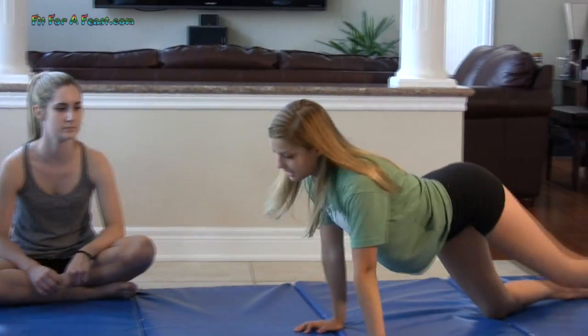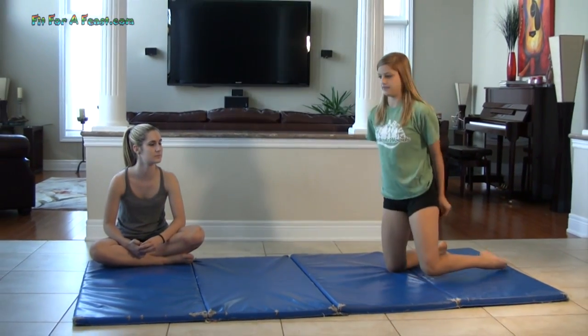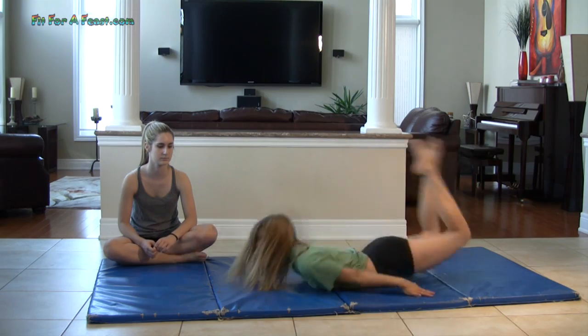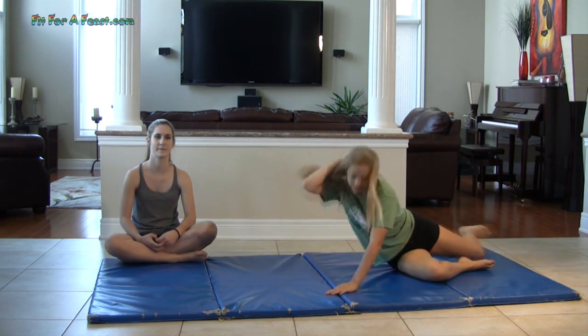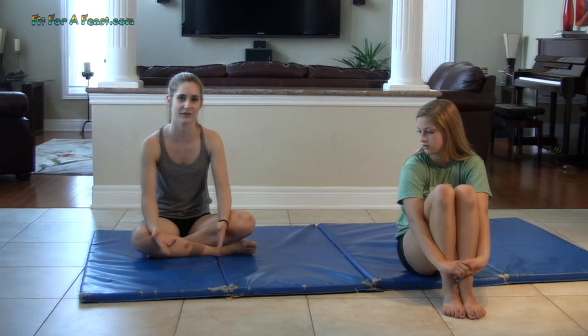Something we use in rhythmic gymnastics to help with transitioning easily and chest stands is this training aid, which makes you stronger at rolling into your chest stand. Going from one position is harder than from another. Make sure when you're doing chest stands you do it on a soft surface — if you don't have a mat, do it on a carpet, a mattress, or even a trampoline.